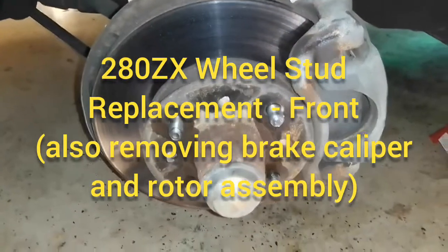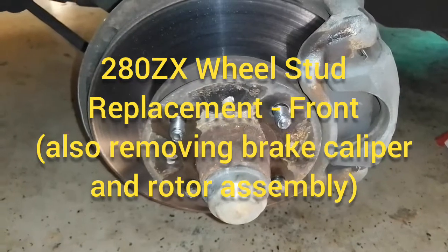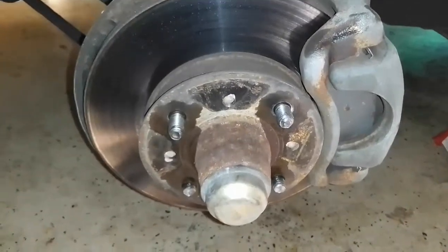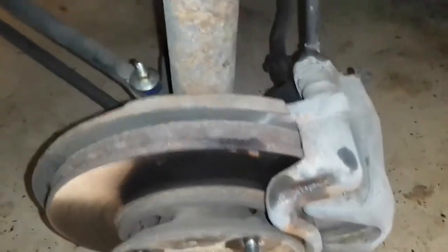We're going to replace the lug bolts on the wheel and rotor assembly because they're threaded and/or sheared. We need to get the brake caliper assembly off first, so we're going to remove two bolts to do that.